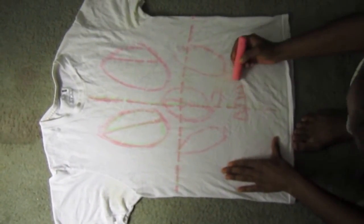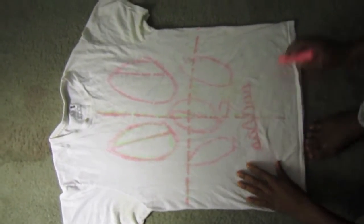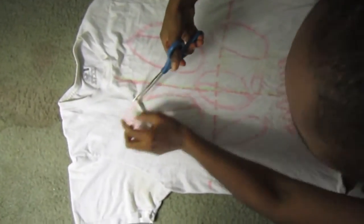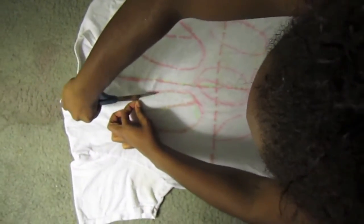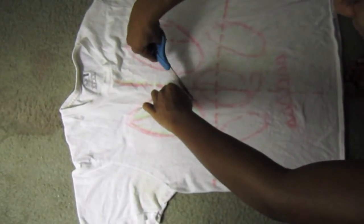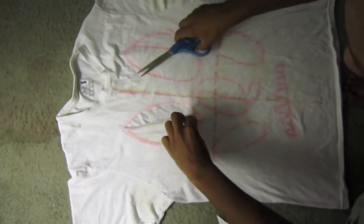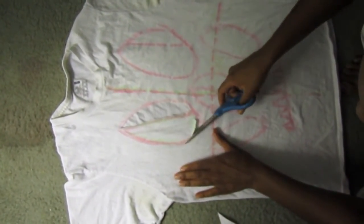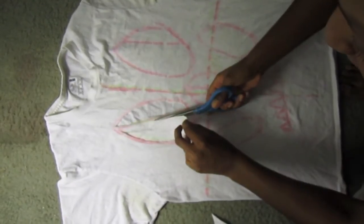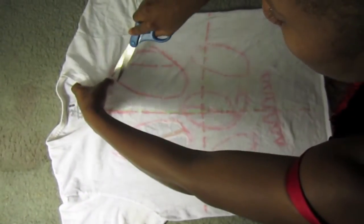The teeth are all little triangles — you can draw them however you like and put as many as you want. When you start cutting, pinch just the top layer of the t-shirt and begin cutting from there. When cutting on the lines you want to keep, make sure the line is thick enough so it doesn't break or come off.